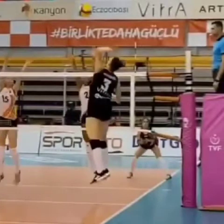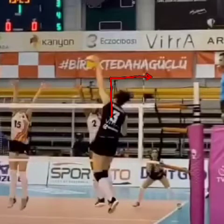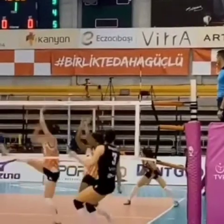She gets that nice 90-degree angle here — this is what I'm talking about with the 90-degree angle — really elbow high and leading, contacting at a very high point.